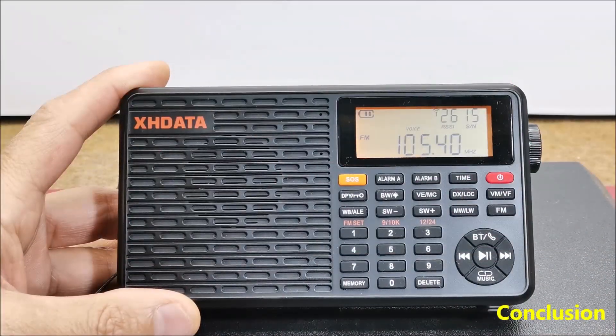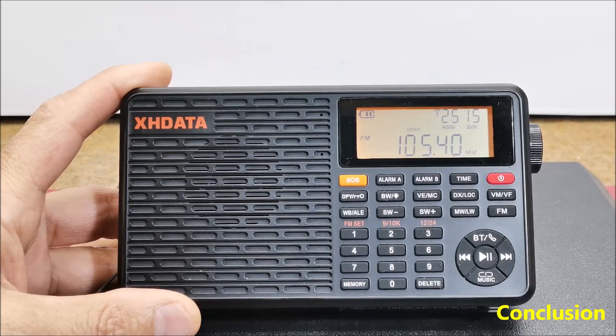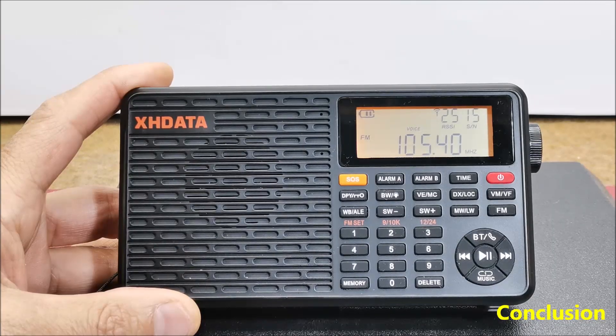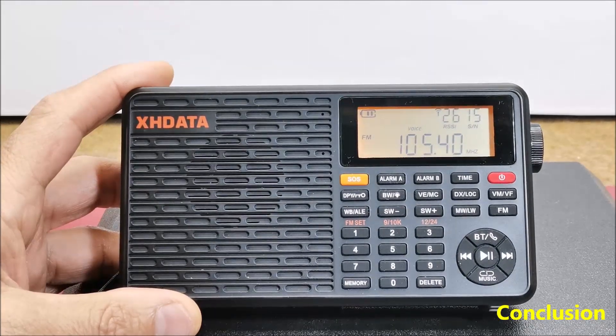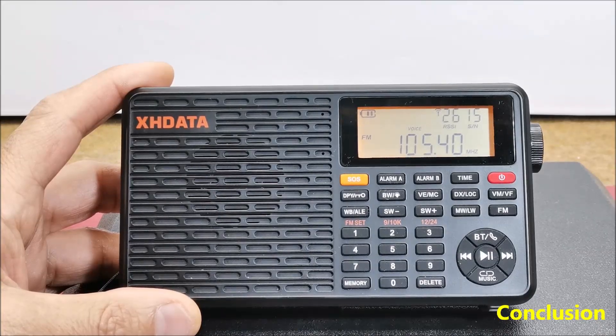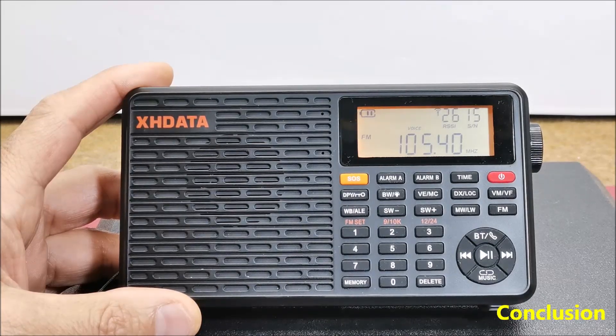And finally, a short conclusion. The XHDATA D109WB is a solid little radio of overall good build quality — it feels more robust than some of its competitors of the same size. The radio has excellent sensitivity and selectivity on all bands, thanks to the use of the advanced SI47XX family radio chips from Skyworks. It supports Bluetooth and microSD card, which can be loaded with music and played through the radio's audio system. In short, the XHDATA D109WB currently represents the best value for money.